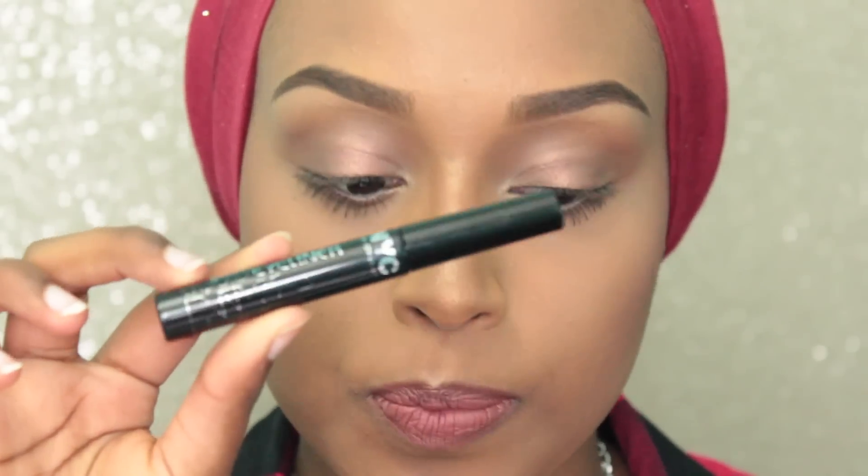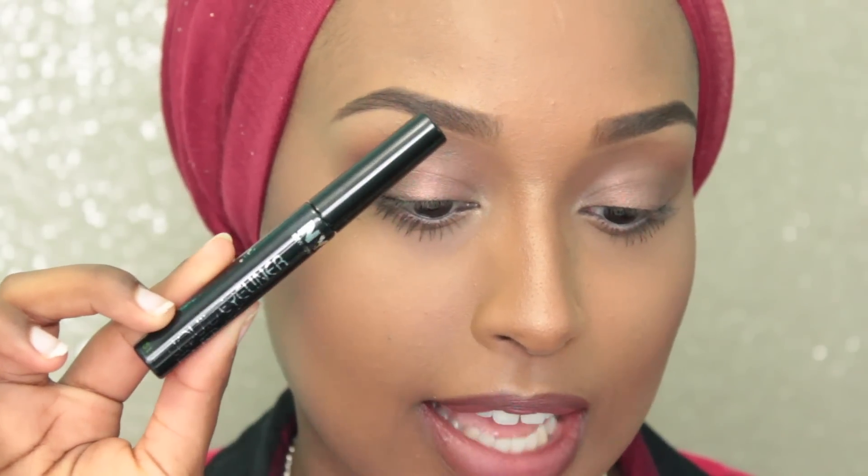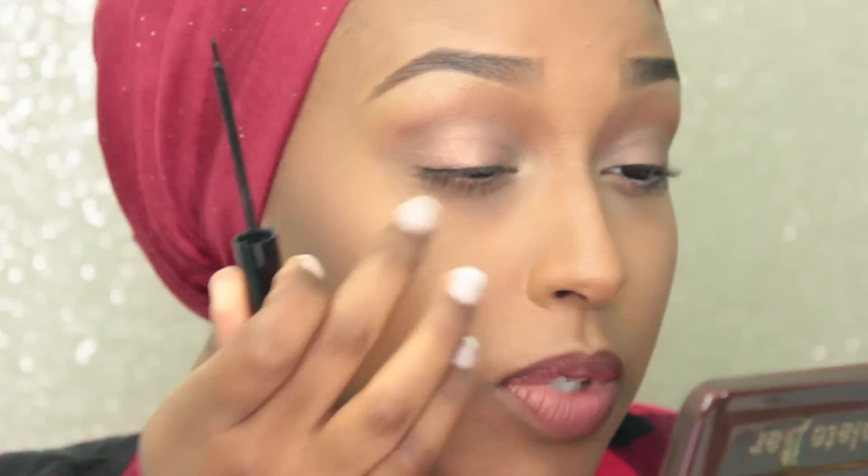So without further ado, if you guys would like to see how I do my winged liner using the NYC liquid eyeliner, just keep on watching. Now that we are all up close and personal, I can show you guys what the eyeliner looks like. It looks pretty ratchet right now because I've used this a lot.